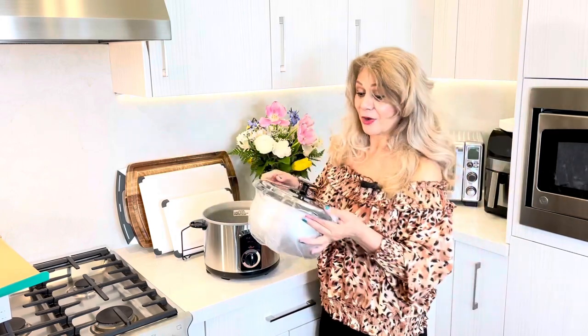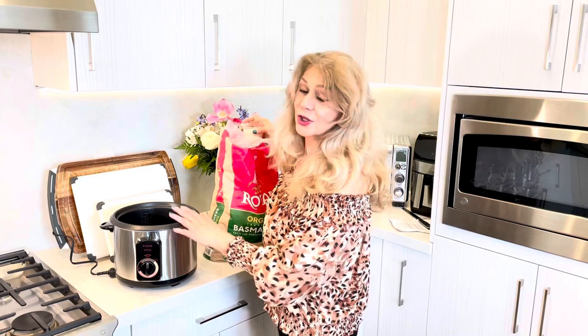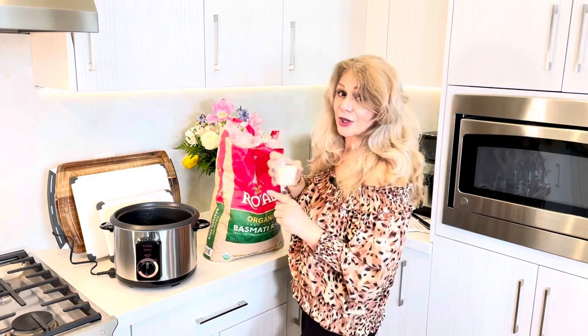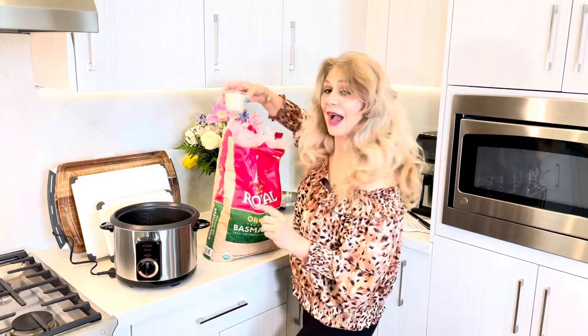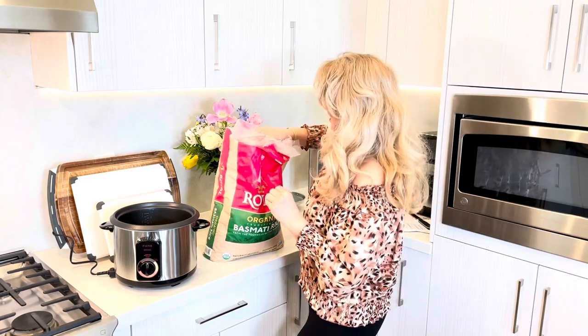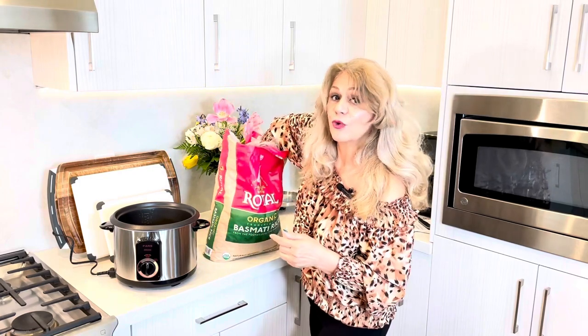I'm going to go ahead and wash this and then come back and show you what we're going to do. This will cook 10 cups, but today I only have a couple of people with me, so I'm going to cook four cups. Recommended is four cups of rice with half a cup extra water — so four and a half cups of water for four cups of rice. As you go more, you have to add the full cup.